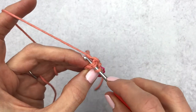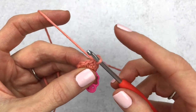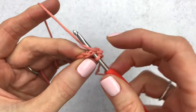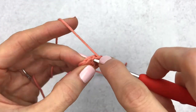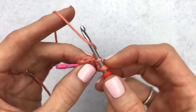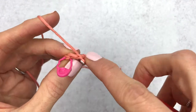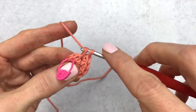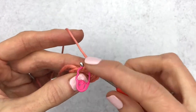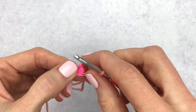Moving on to round two, we're going to make an increase in each stitch — two single crochet in each stitch around. Here is single crochet one, and then we'll make our second single crochet into that same stitch. We're going to do the same thing all the way around for six increases total.